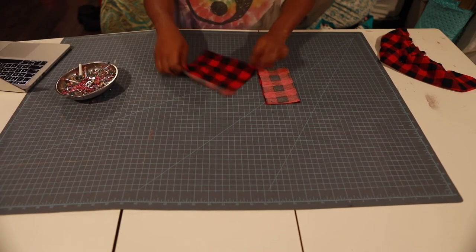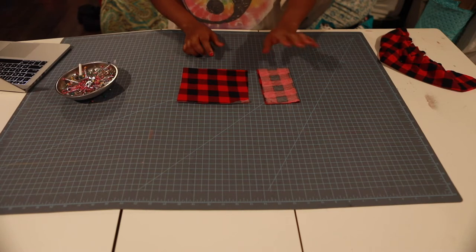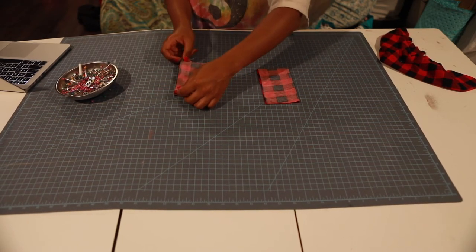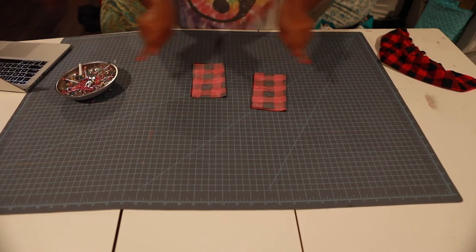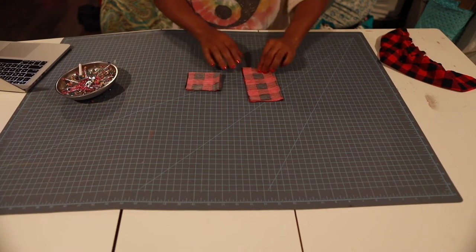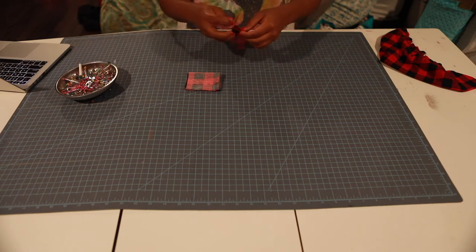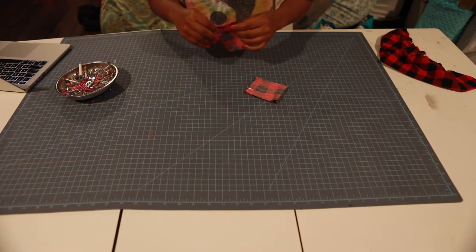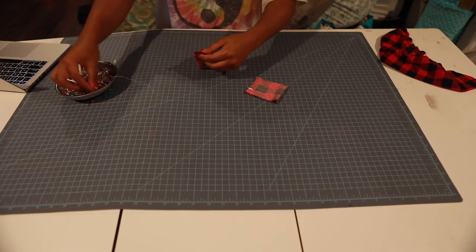Here are my cuff pieces. I already have this folded, but you're going to need to fold your cuff piece width-wise in half, right sides together — make sure that matches. Make sure the stretch goes that way. So we're going to fold it in half width-wise, then fold it again, just like that, and we're going to pin this side seam here together. I tend to not have it matched up perfectly sometimes, but let's try.